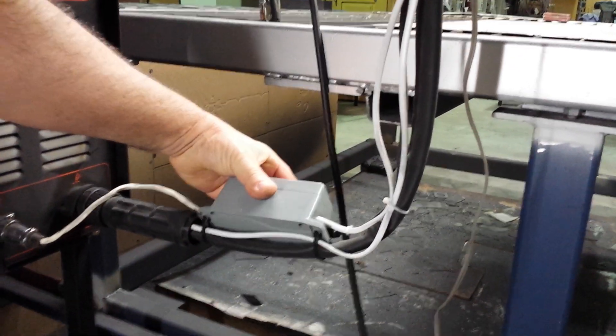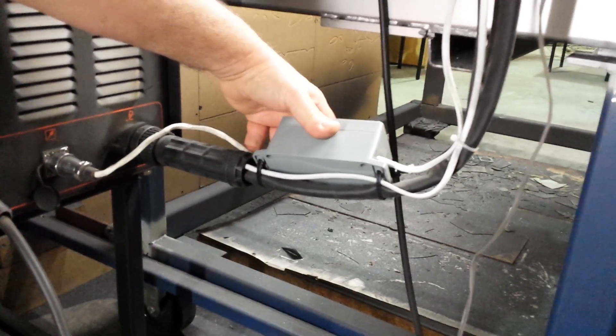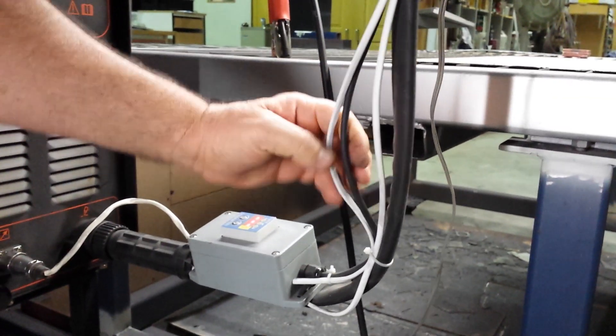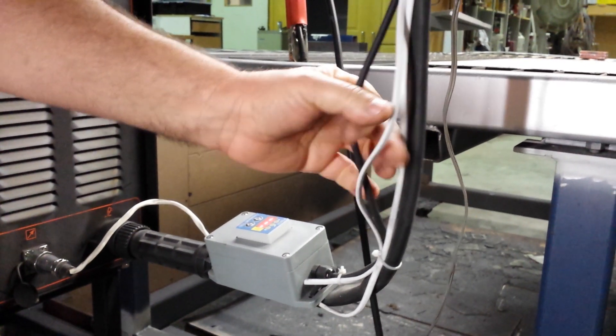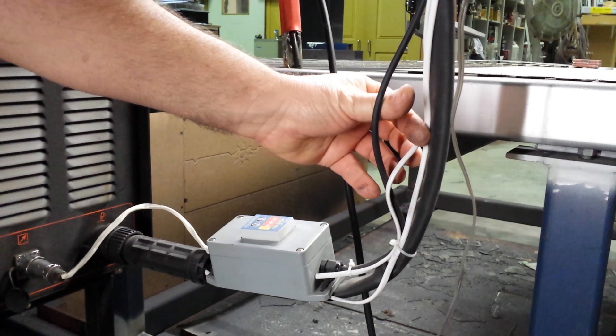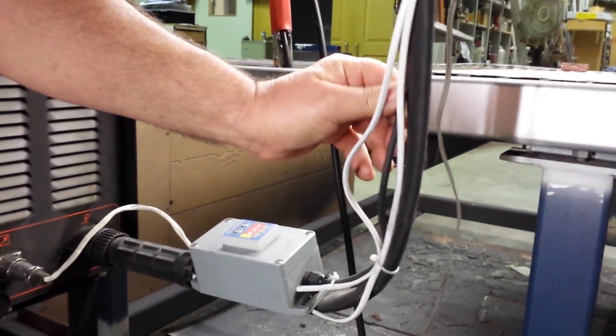This is powering the actual unit, which I can turn on and off in software. This other cable here, as you can see, runs underneath and into the plasma — that's actually just my switch, my trigger, to turn it on and off. This black cable is my logic line, so that's the Torch Up, Torch Down and Torch OK signal coming into my unit.